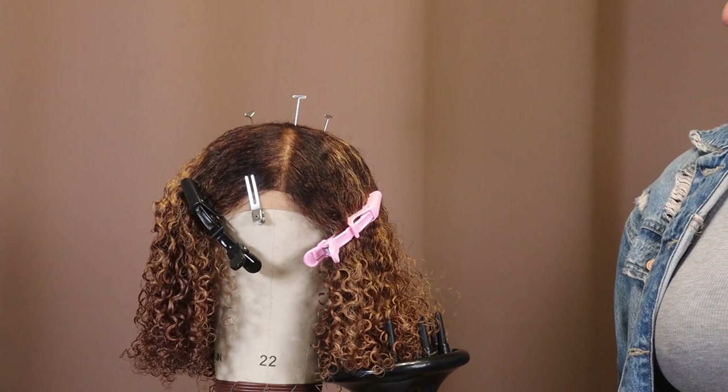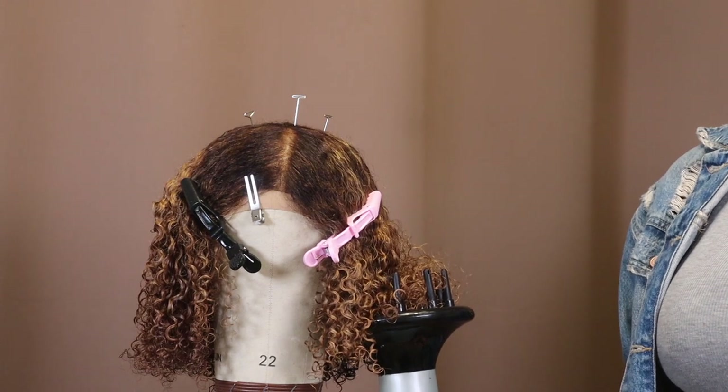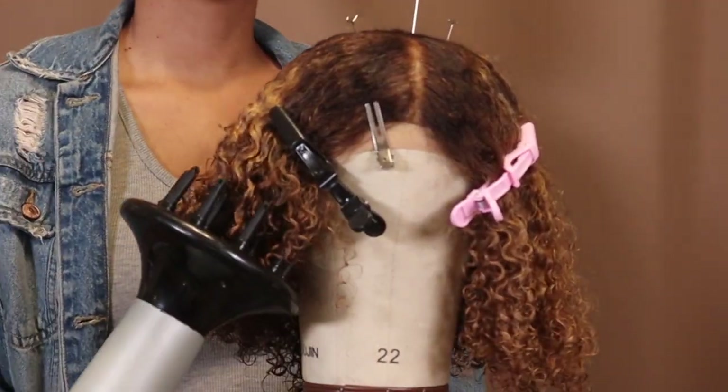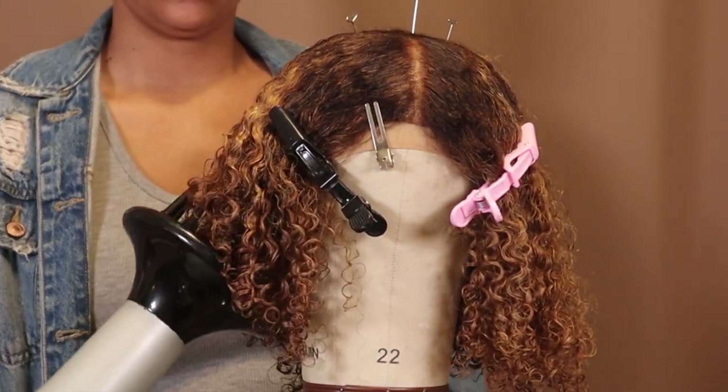Now for the fun part — I'm going to diffuse the hair to make sure that the curls clump together and are fully defined. To me, this is a very necessary step. You get the most defined curls ever when you do it this way.